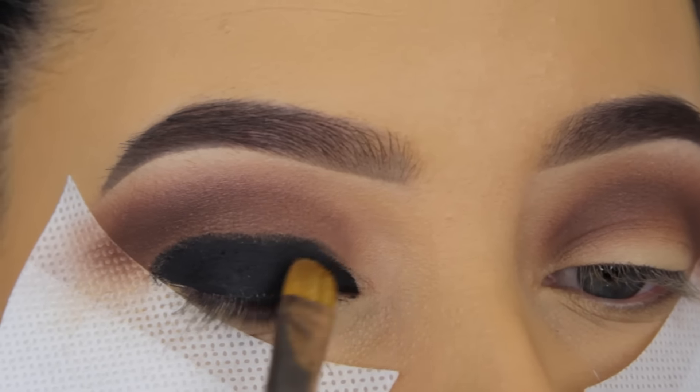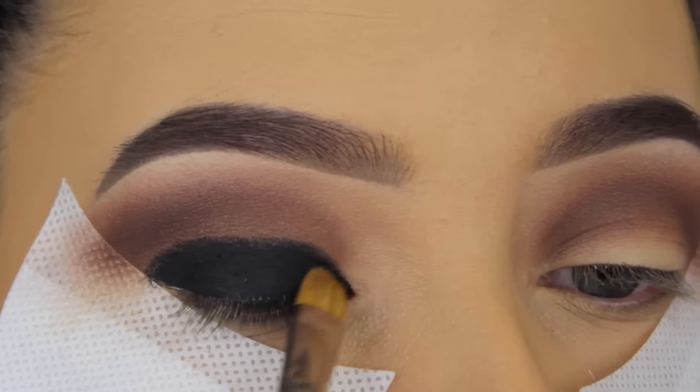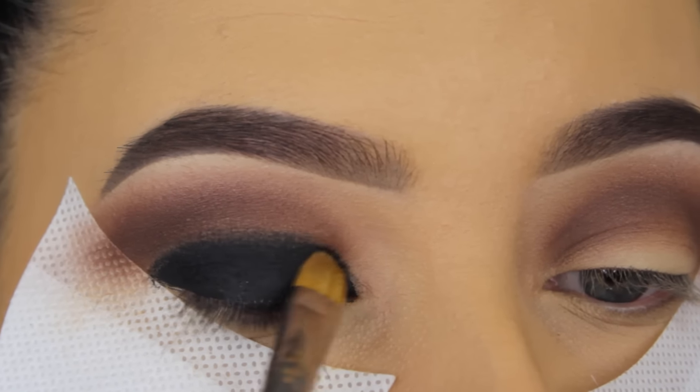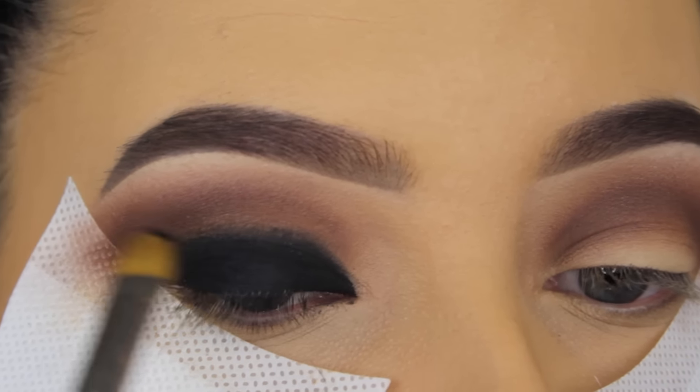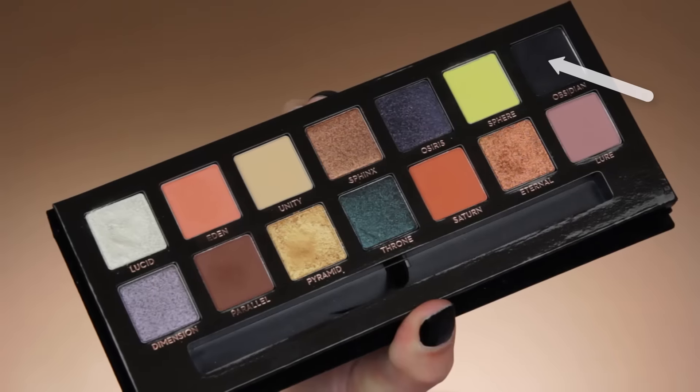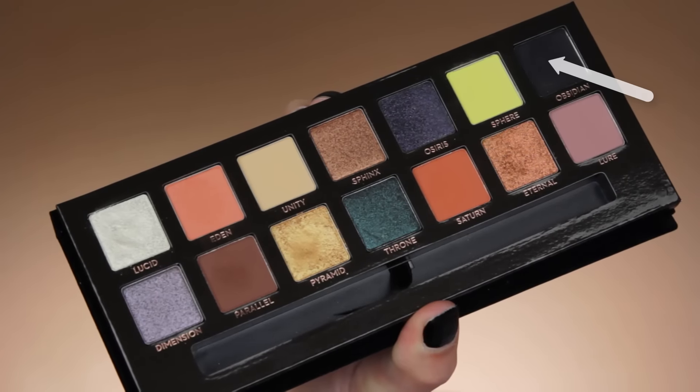I recommend that you don't apply too much product around the edges, so that's why I'm now going softly up higher with my brush to kind of make it more faded. This is just easier if you want a nice blended out effect.